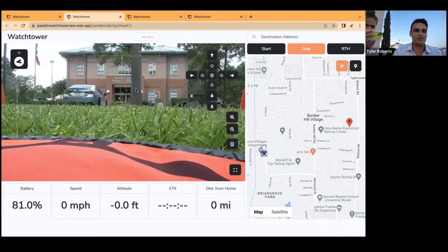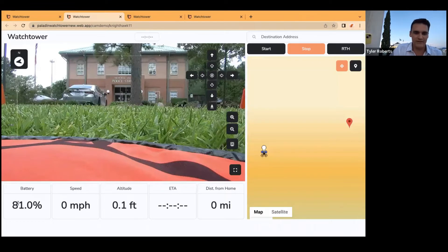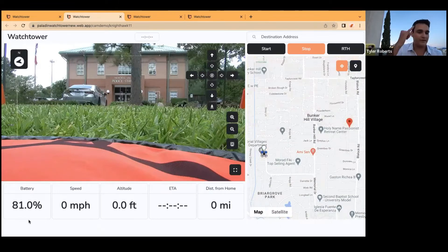This is our Watchtower interface. Quick rundown: live video feed, gimbal controls on the right side of the feed, zoom in, zoom out, thermal toggle, and full screen options. Down here we have metrics that we think are the most important to track: battery life, speed, altitude, ETA, and distance from home. We designed the system to be as simple and easy to use as possible. There are three buttons to click: Start — drone takes off; Stop — drone hovers in midair; Return to Home — drone flies back and lands autonomously. This is the Paladin EFR system.